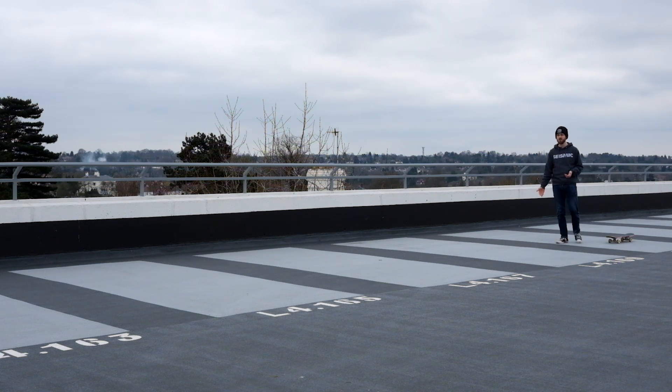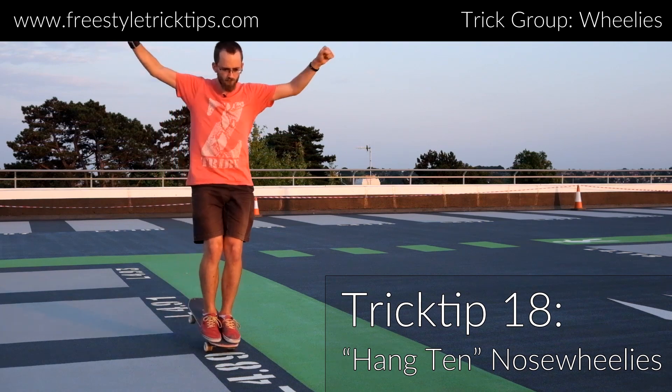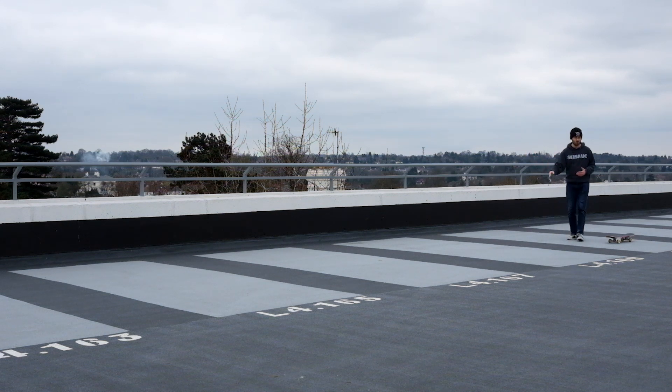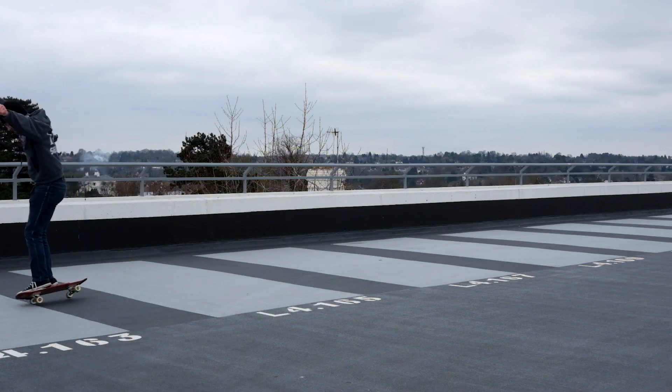Just like with any wheelie, it helps to have little incremental goals — marks you can use to measure your progress. If you go back and watch the trick tip I did for the regular tail wheelie, you'll notice I did the same thing, same with the original hang 10. The difference is that this is an awkward trick to hold — quite uncomfortable — so covering entire car parks in one wheelie is slim. Having these little marks to guide and gauge how far you're going helps psychologically.